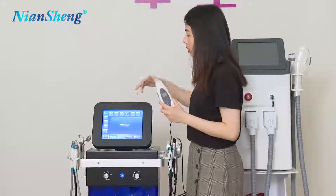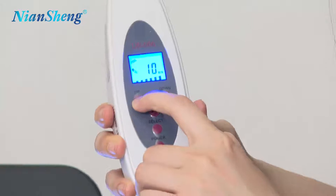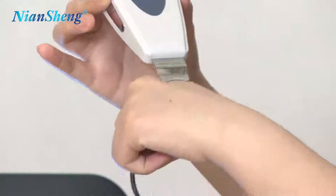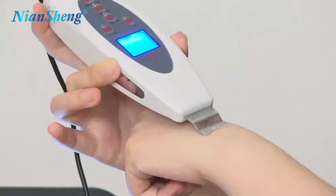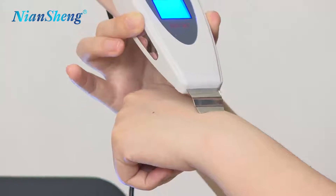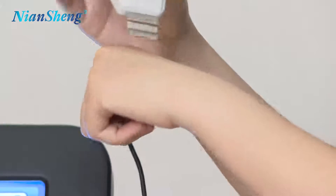The skin scrubber is to remove all the dead cells on your skin. You select the energy level up and down, then move it on your skin to remove all the dirt and dead cells on your face. This is also a very important part to clean your face.